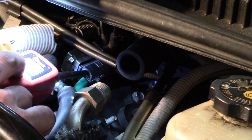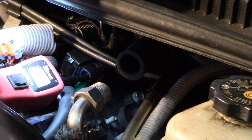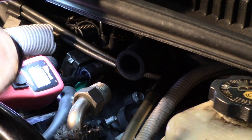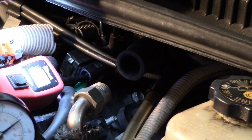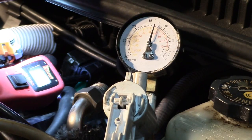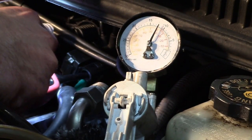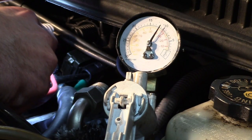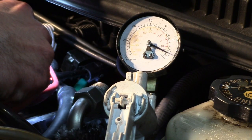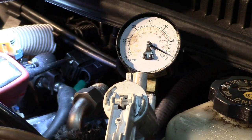That's a good indication the solenoid works, but a better indication is to also test vacuum. I'll set my vacuum pump here and keep it in the field of view. If I activate this solenoid, the vacuum should immediately drop, indicating the solenoid is open — and we see it does. So we know that solenoid is operational correctly.